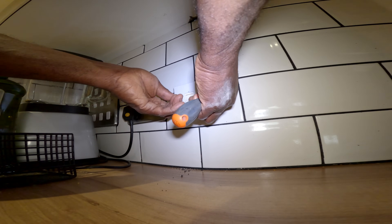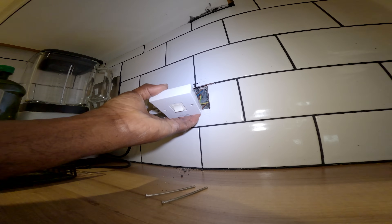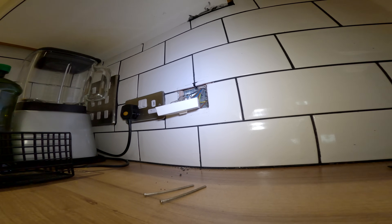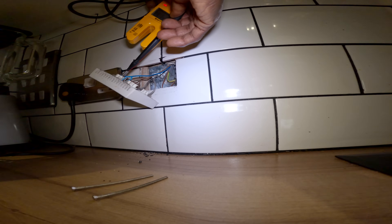I wonder if it's this unit - the switch - that's gone. There's one cable at the back that's not connected, probably wasn't meant to be used. Brown and blue - usually neutral and phase - so let's go across them. I'm getting 240 volts there. But I'm not sure what should be coming out of the switch.